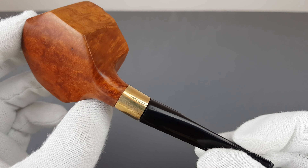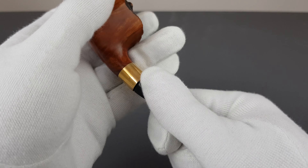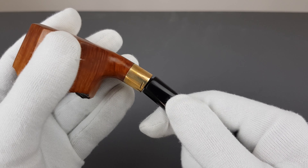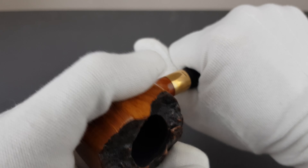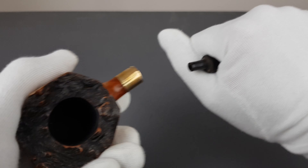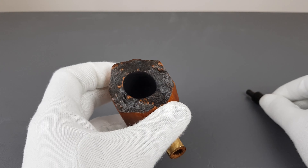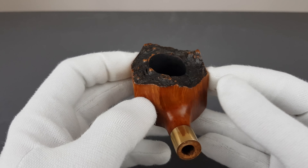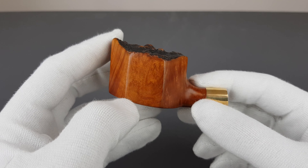By the way, when you disconnect the stem it goes at a slight angle — you can see it was drilled like that. It's a tight fit, so I have to be careful. It's unfiltered. The stummel is short, as you can see — quite a short shank.